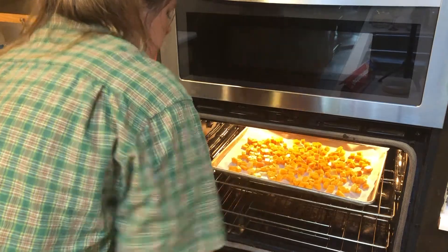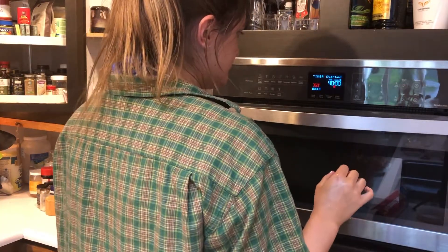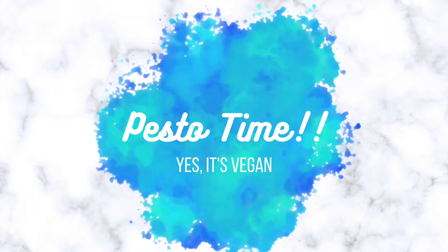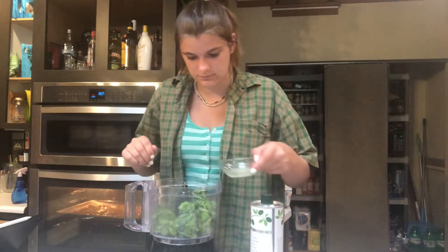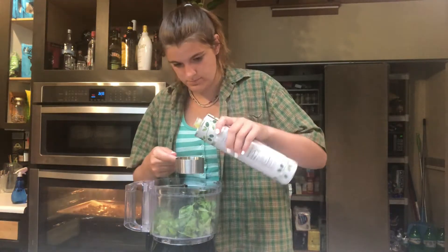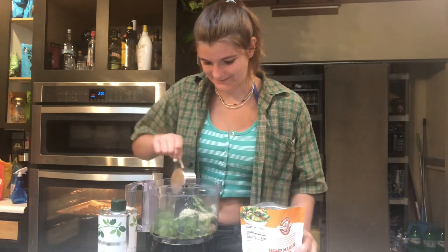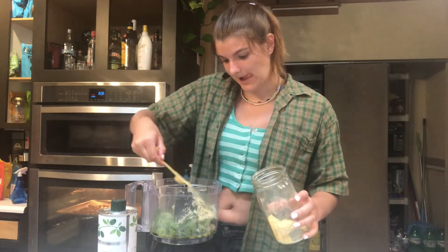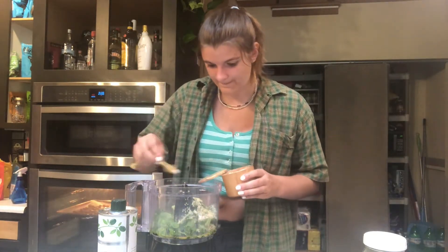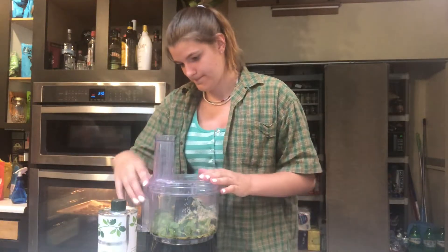Now time for the pesto. What you're gonna need is: one and a half cups of fresh basil with no stems, juice of half a lemon, three-eighths cup of extra virgin olive oil, one-quarter cup of hemp seeds, one and a half large cloves of garlic, half a tablespoon of nutritional yeast, three-eighths teaspoon of sea salt, and a bit of cracked pepper. Now blend for about two minutes.